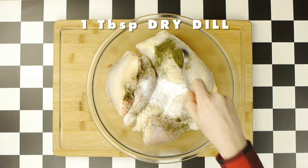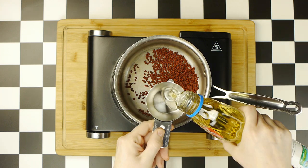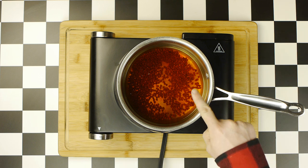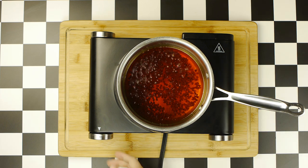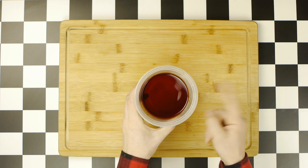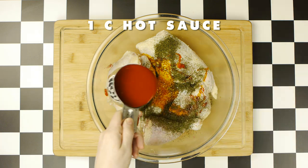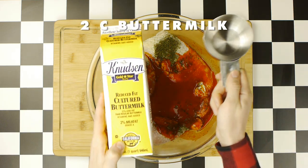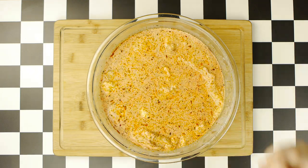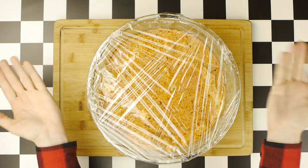We will begin our brine, which starts with two tablespoons of salt, along with one tablespoon of dried dill, in addition to two tablespoons of annatto oil, which I made by combining three tablespoons of annatto seeds with a quarter cup of neutral oil. Heat that oil until it starts to bubble, at which point you want to immediately cut off the heat, let it sit until it's cool, and then strain the annatto oil into a separate container. So we'll add two tablespoons of the annatto oil to our brine, followed by one cup of hot sauce — for which we're using the official hot sauce of Popeyes, Louisiana brand — in addition to two cups of buttermilk. Now we're going to simply mix all those ingredients together with our hands, then cover the bowl with some saran wrap, and let that chicken brine in the fridge overnight or for at least 10 hours.